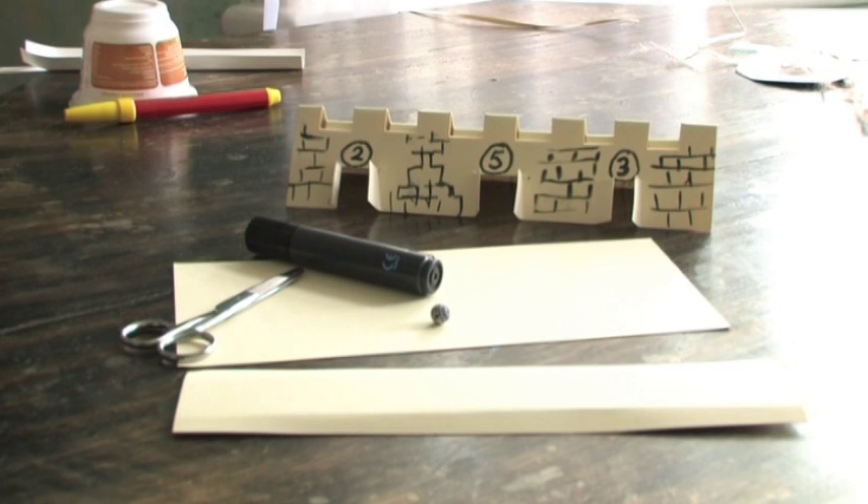In this clip we're going to make a scoring game that encourages adding up to see who's got the highest score. For this project we need some cardboard, a pen, some scissors and a marble. It's based on a castle which we're going to make from cardboard.